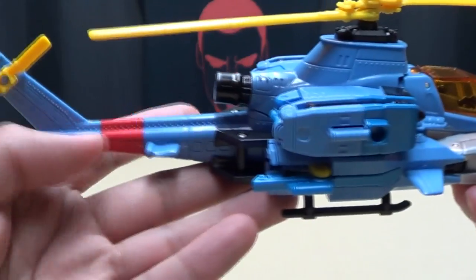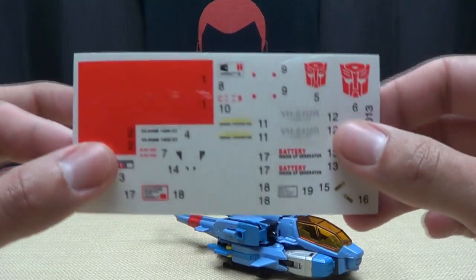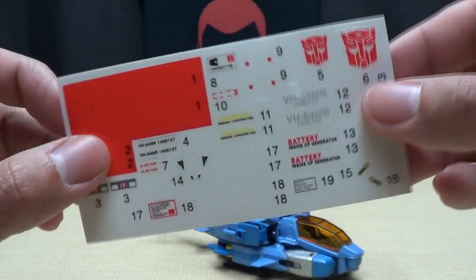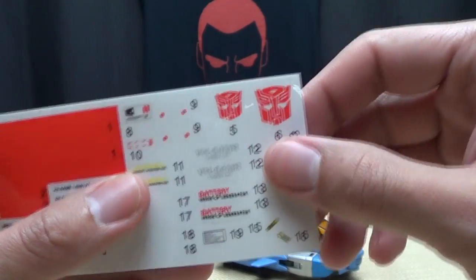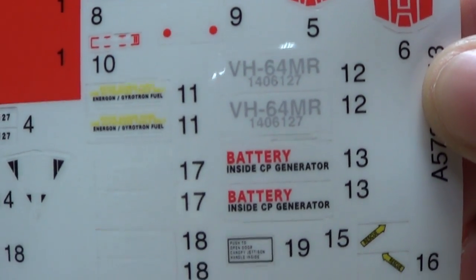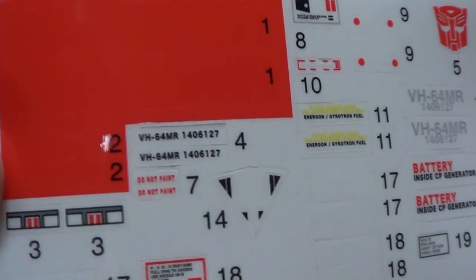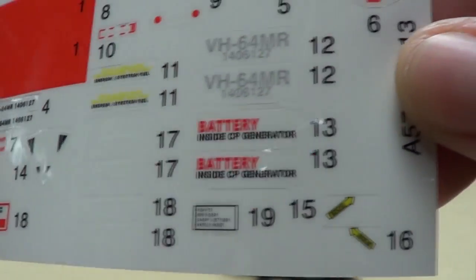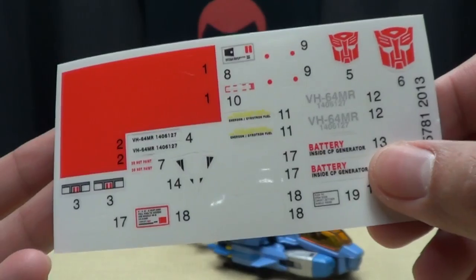It's a little light on paint apps, but that's because he actually comes with a sticker sheet. Guess what? He comes with his own set of Repro Labels. I haven't put them on yet - I might just put on the Autobot symbols. There are various little details to put on the helicopter mode, and some red stripes as well.